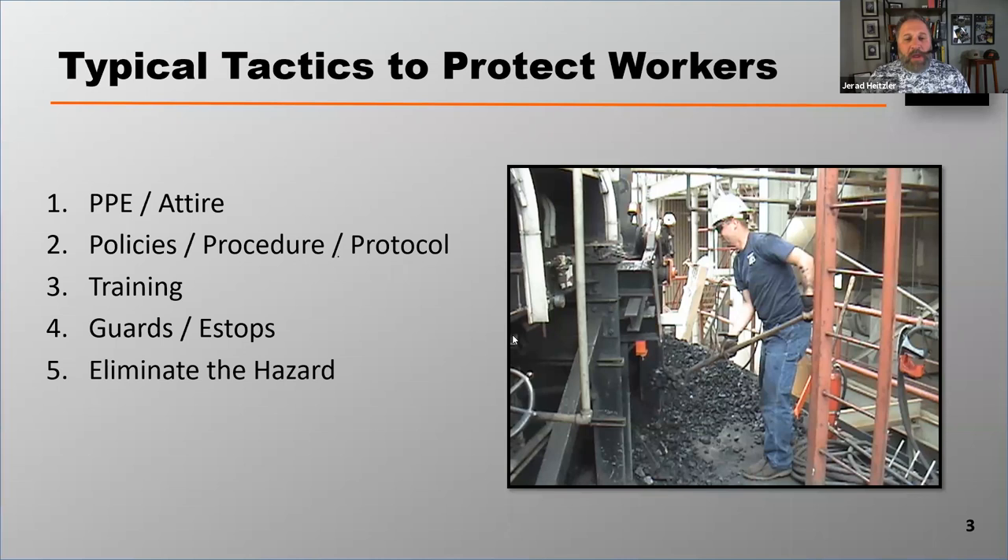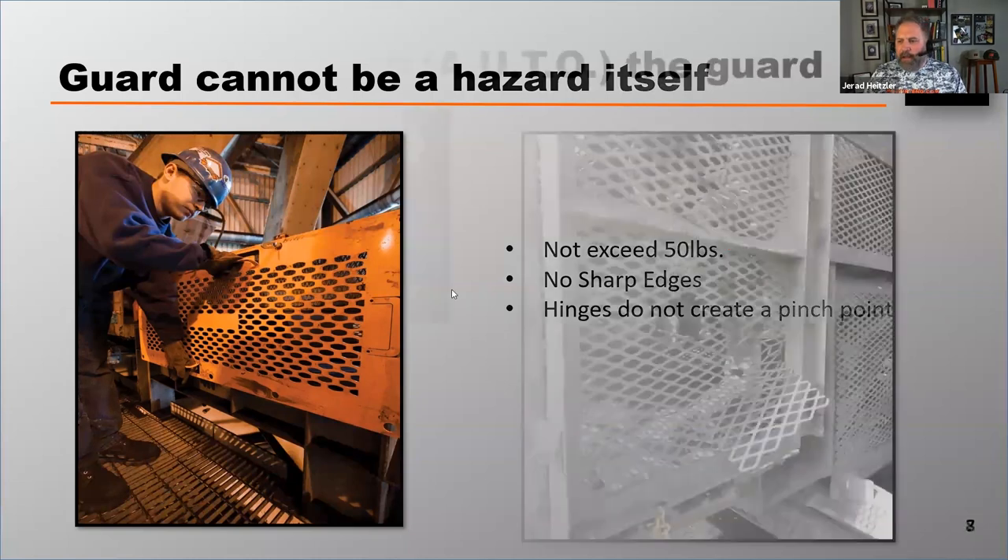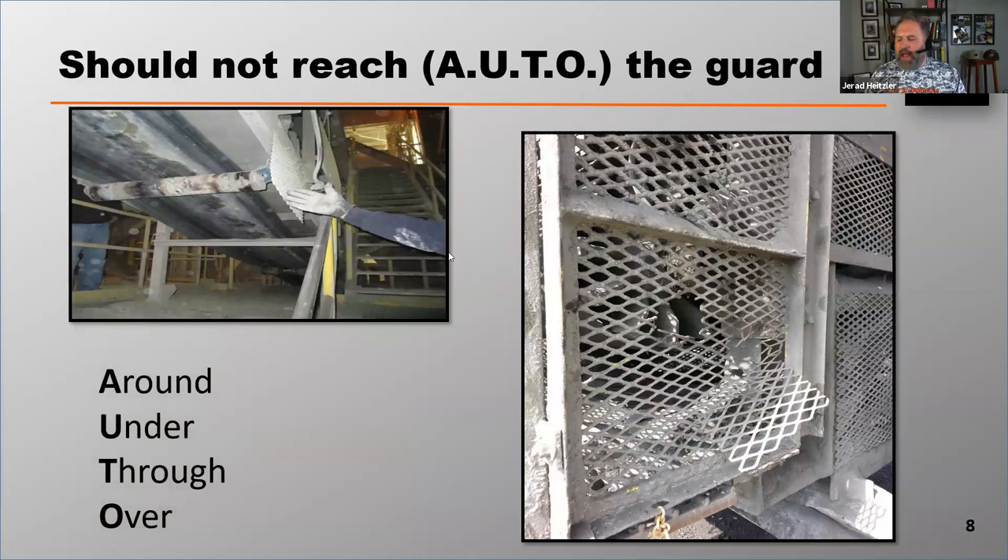Some typical tactics that we recommend at Martin Engineering to protect workers. Guarding can be really effective at protecting workers, but there are a couple of things with guarding that we want to recommend. We want to make sure that guards don't exceed 50 pounds, guards shouldn't have sharp edges, and we want to make sure that any hinges on guards don't create a pinch point.